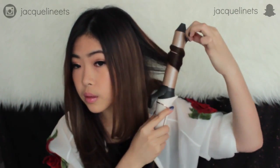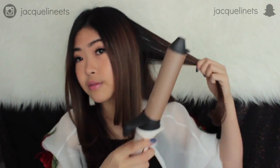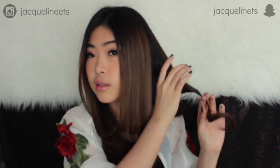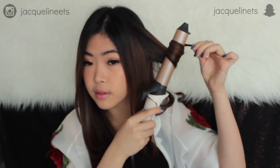For the first look I'm going with a very simple one. I'm starting off by sectioning my hair into small parts, then curling my hair outwards. The key to curling outwards is to put the barrel in front of your small hair section. The Remington Pro Looks is perfect for running late because it only takes about 30 seconds to heat up. I'm not going for a perfect curl — I want it to be loose and flowy.